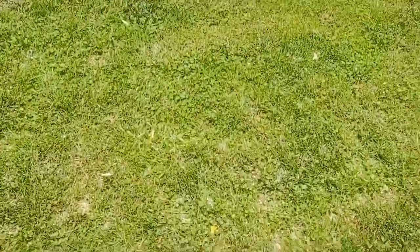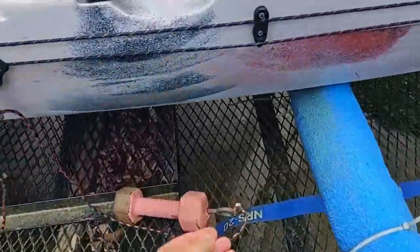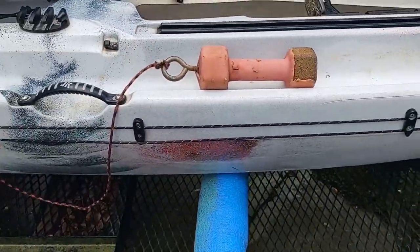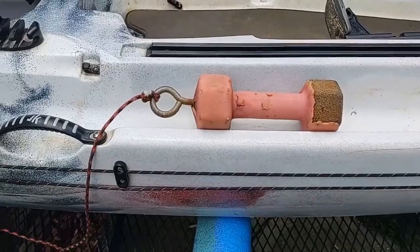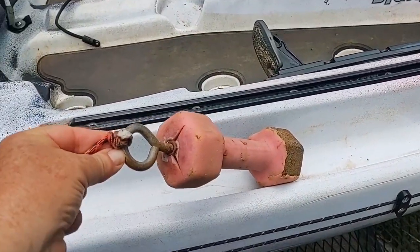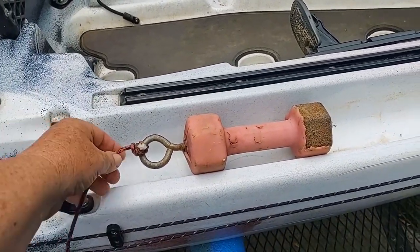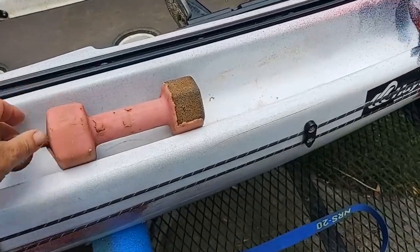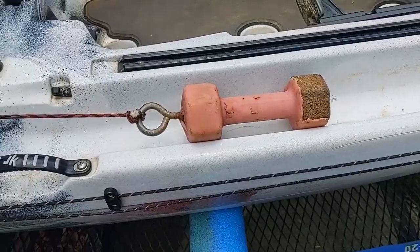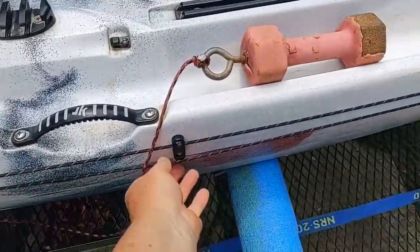For my anchor I use this — it's a five-pound dumbbell I bought at Walmart. I drilled and tapped the end of it to make it easier so the rope isn't wearing out. I used to tie the rope around it, but after a while the rope would start wearing, so this makes it much easier and the rope doesn't wear as bad.